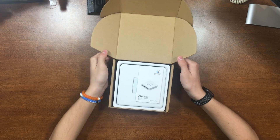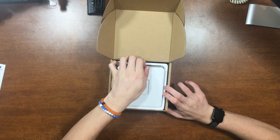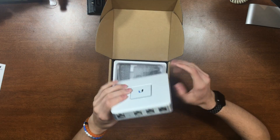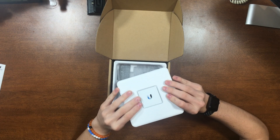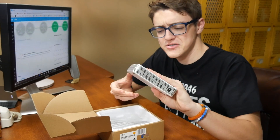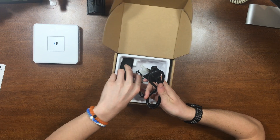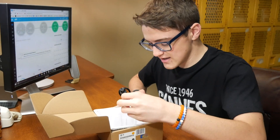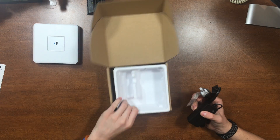Inside the box, you will find a quick start guide, and then you'll find the actual Security Gateway itself. This is entirely metal — I thought this would be plastic, but this is entirely made of metal. It's got some heft to it, too, which is surprising. Then there's also the power cable that plugs into the power adapter, and then some mounting hardware, and that is all for in the box.